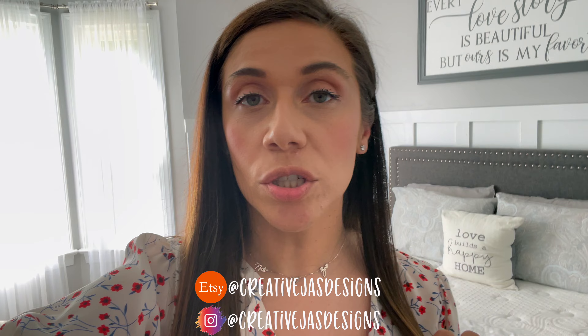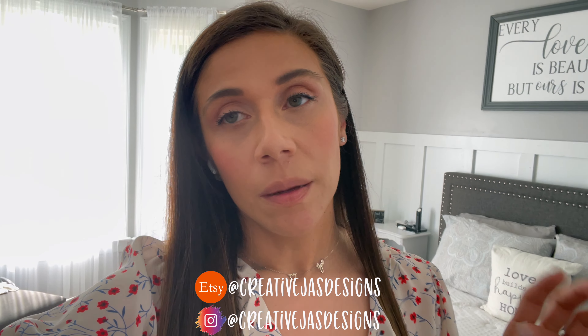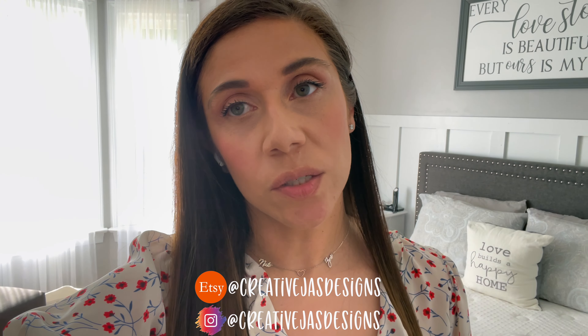Hey guys, welcome back to my channel. My name is Jasmine, for those of you who don't know who I am. If you're a current subscriber, welcome back. If you're new here, then welcome. I have two Etsy shops. First one is Creative Jazz Designs, where I do custom t-shirts for mainly adults but can go down to any size. And then Twinkleology is my baby onesies, toddler t-shirts, and youth t-shirts.